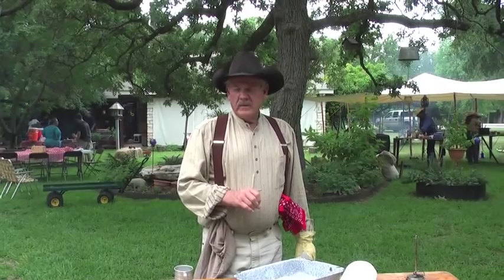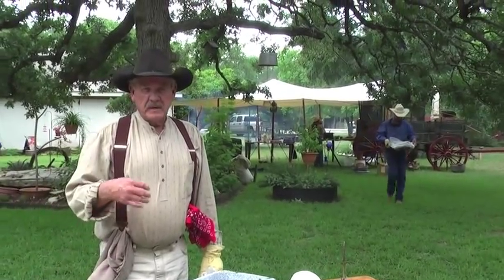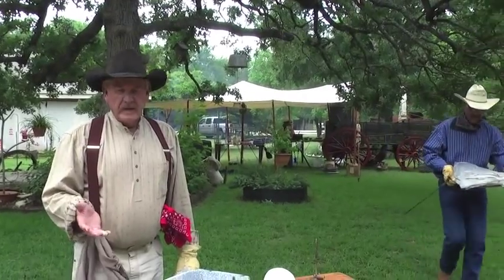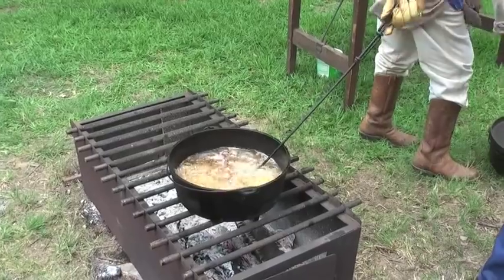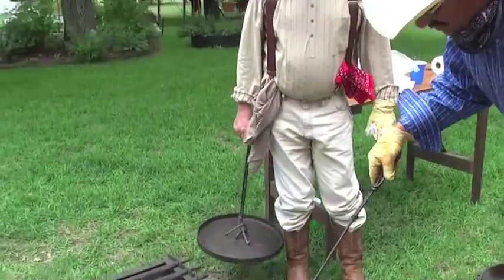Tell me about the chicken fried steaks — what kind of meat is that exactly? We take round steak, cut it into four to six ounce pieces, tenderize it a couple of times, dip it in flour, then in batter, then in flour and batter again, and then fry it. We try to fry it at about 350 to 360 degrees.